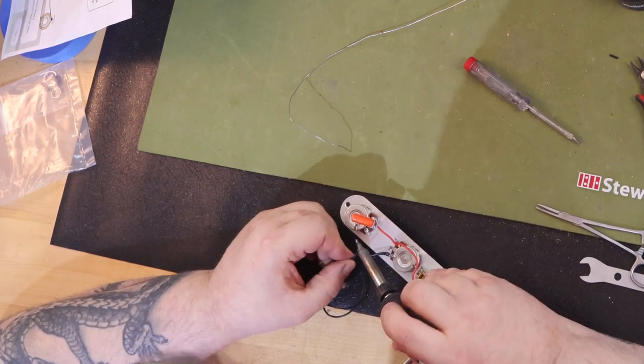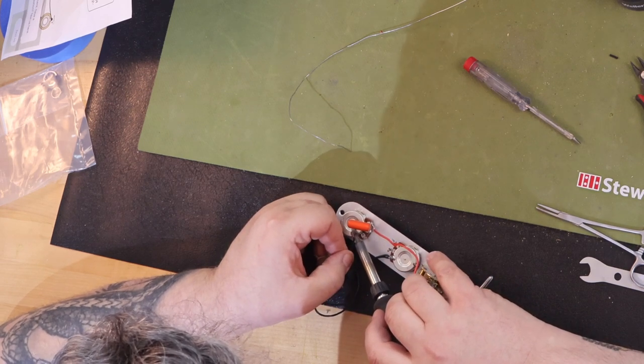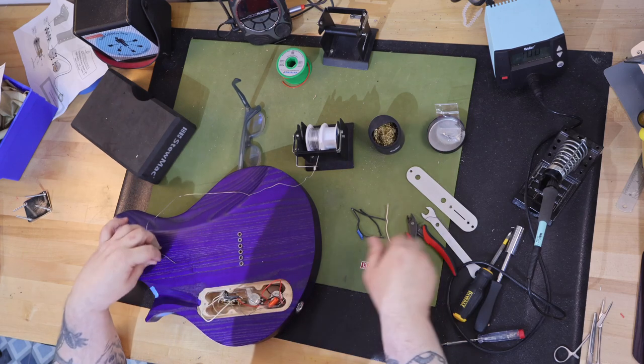The neck is an aged Mr. G508 that I have removed the decal from. It's an all-parts licensed Telecaster neck and feels and plays phenomenal.